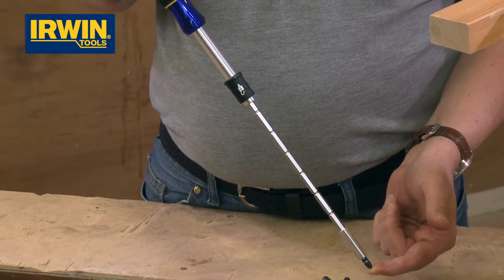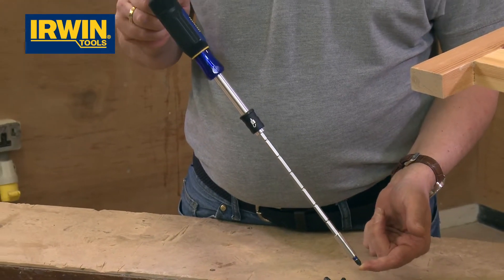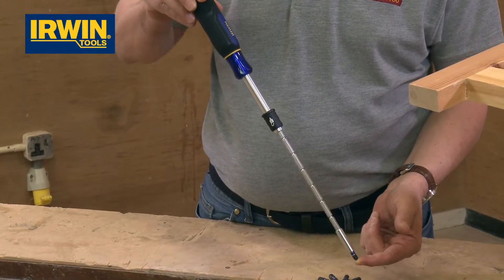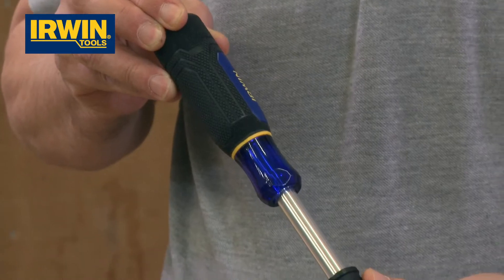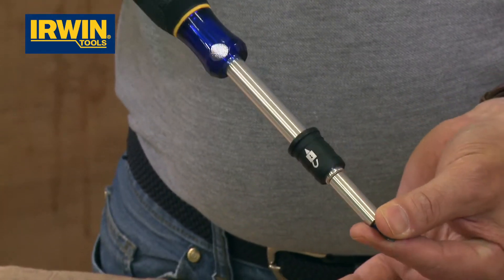That extended length allows you to get into recessed areas, and also gives you a little bit of extra torque because the screwdriver is longer, so the whole twisting process becomes better. One, two, three, four, five, six different stages — all locked in place. When you've finished, pull the lock back, pop it away, and you're back to your original size again.